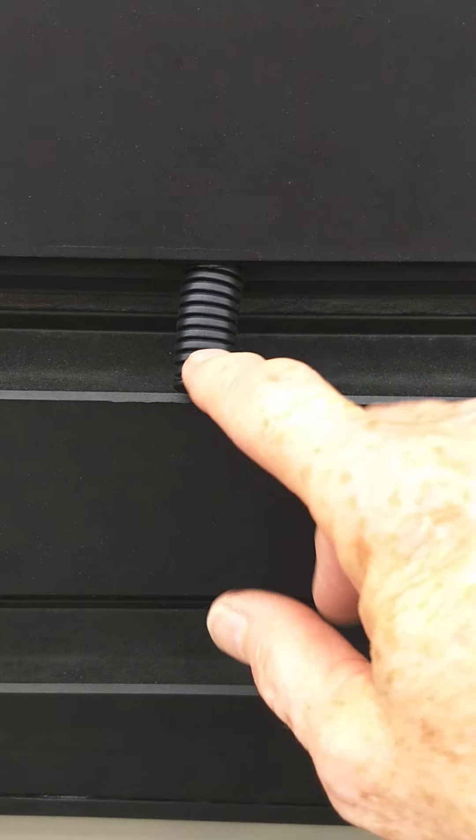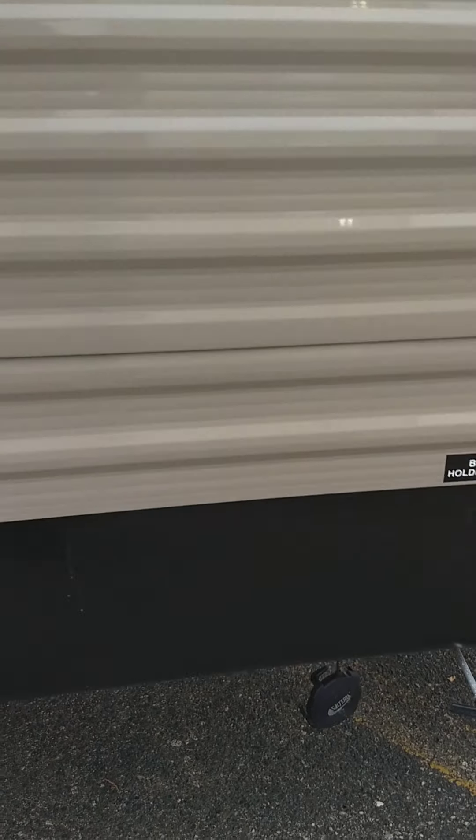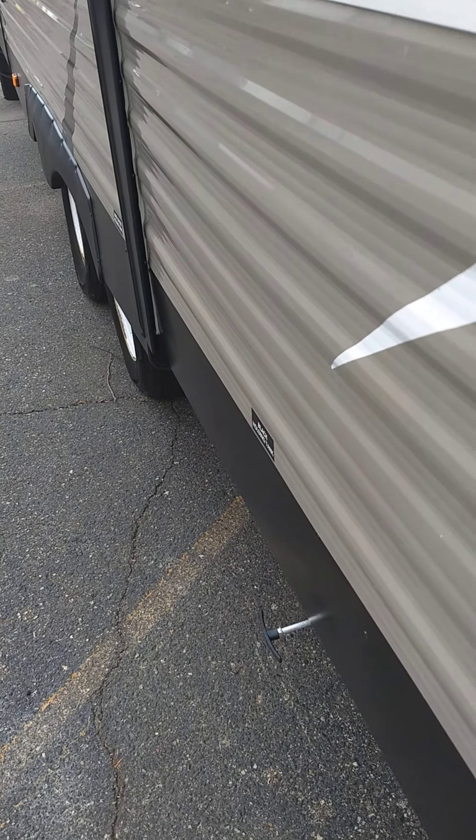Your slide out is in right now. These are service panels for your refrigerator — you don't really have to go in here, this is just for service. But this line should always be hanging out because the refrigerator creates condensation and you want it to drain outside your trailer.